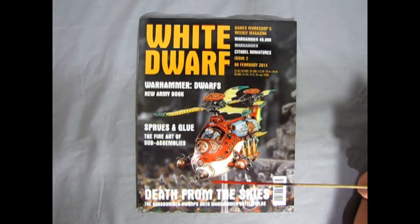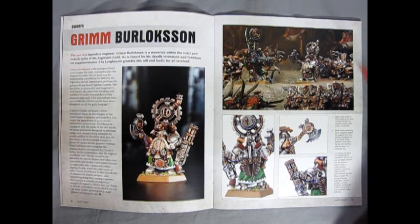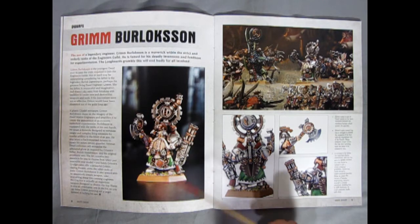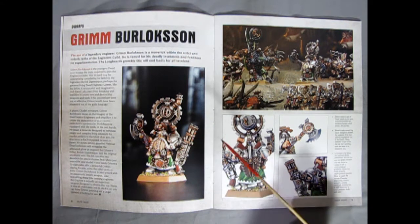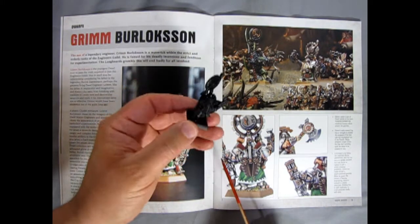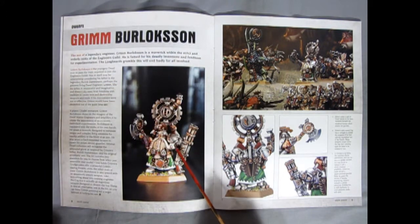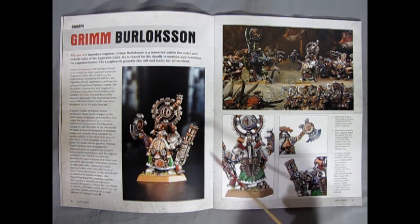This is the one that has the Cogsmith, or Grim Burlakson, in it, and shows you how to paint him. When we open the magazine, we can find Grim Burlakson on pages 8 and 9 of the White Dwarf, and it does show how to paint him up. Although they're using a green pattern here and we're going to be using the Karak 8 Peaks red and blue pattern, so he'll be a little bit different. What's nice about these photos is they give you reference on the model as to what is where, because when you're looking at him just in black primer, you can get a little bit lost. I'll use this as a guide off-camera just so I know the location of where everything should be painted.